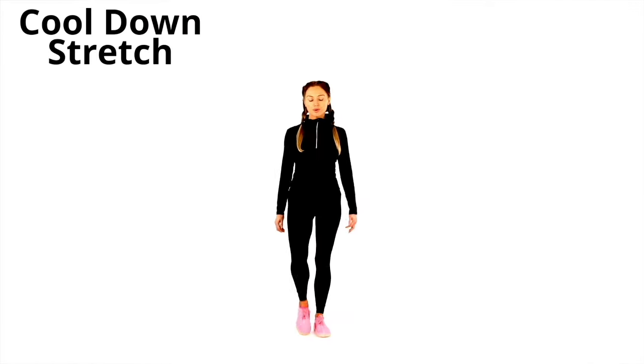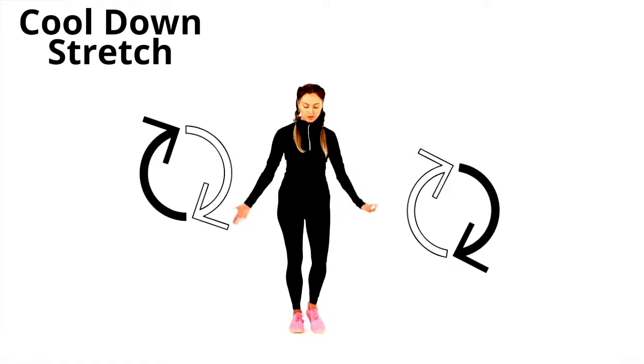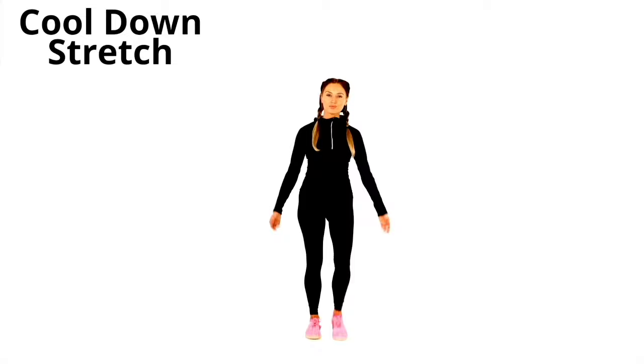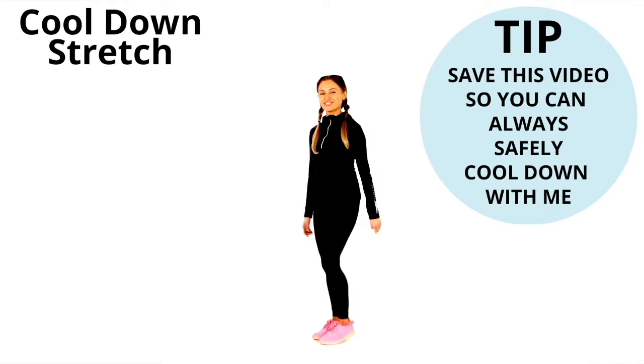In this video I'm going to be doing a full cool down stretch with you. Start marching on the spot very gently and just circle through the arms. Take a nice big deep breath in through your nose and then exhale. Let's shake out the arms and we're going to start off with a calf stretch.